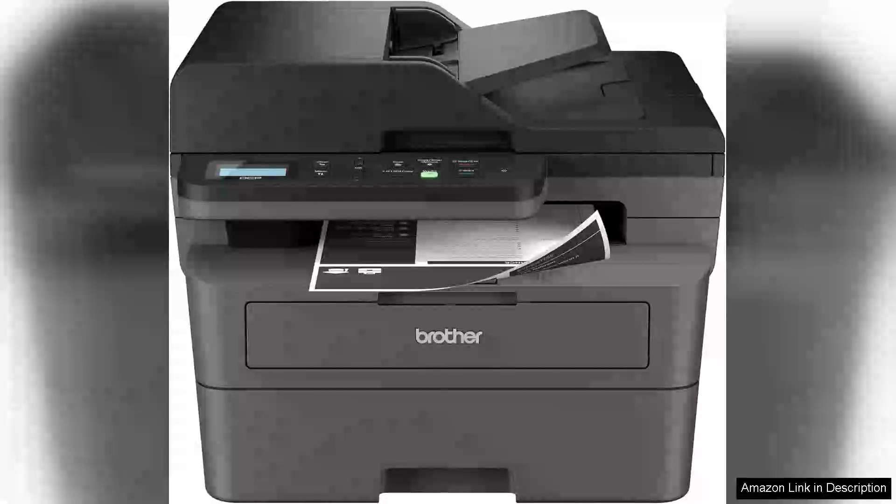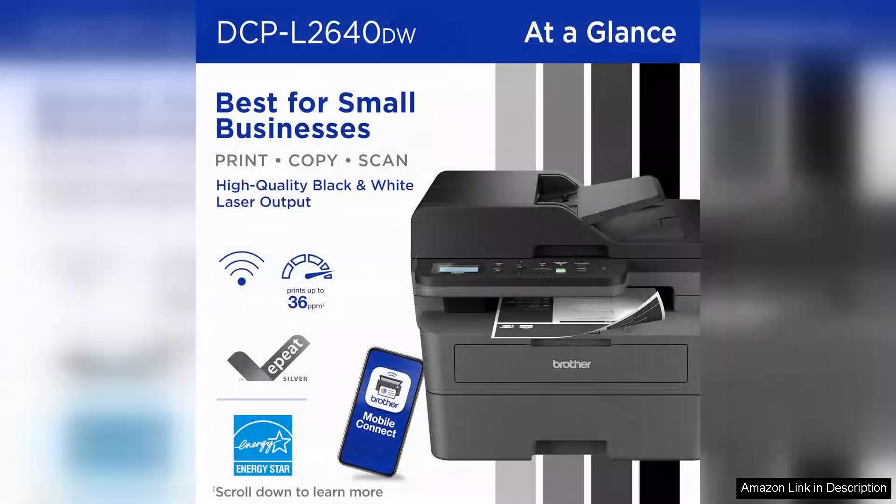The Brother DCPL 26 4TW is an exceptional wireless monochrome multifunction laser printer that has quickly become a staple in my home office. With its compact design, it seamlessly fits into any workspace without compromising on functionality.